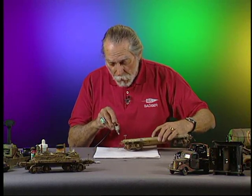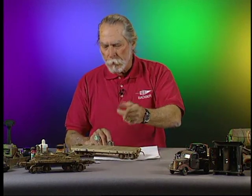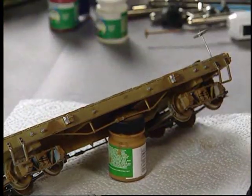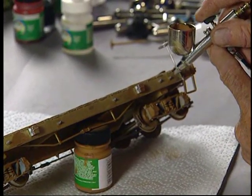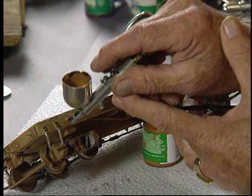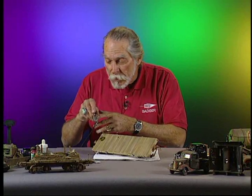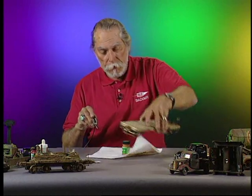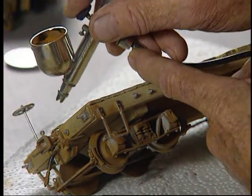Sometimes when you're painting things, rather than hold it in your hand and keep moving things around, you can take an object — usually there's always a bottle of paint — and prop the car up on it so it holds itself. Then when you get down to the nuts and bolts and tiny objects, you have both hands free: one to stabilize the brush. You'll find it's much easier. When you want to move it, you just pick it up, turn it around, and set it back down on the bottle.